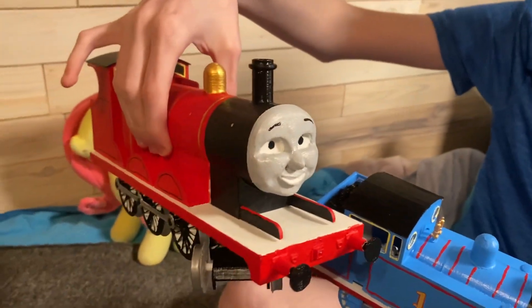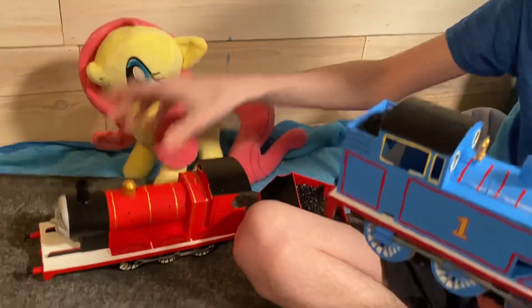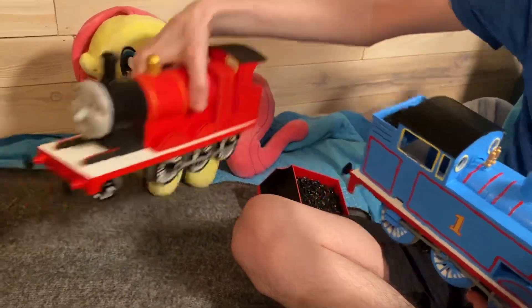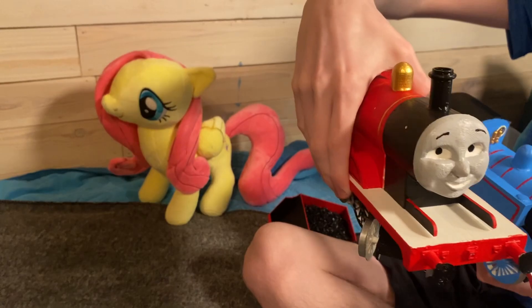I know James is still missing his whistle but I will add it soon. James has a different whistle design — it goes on the top of his cab roof.